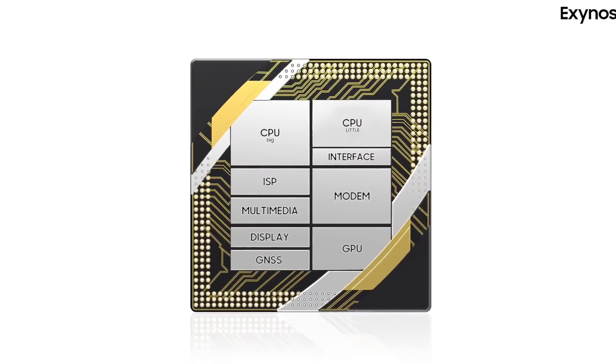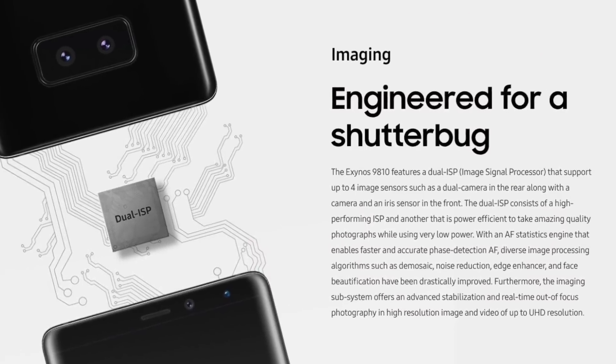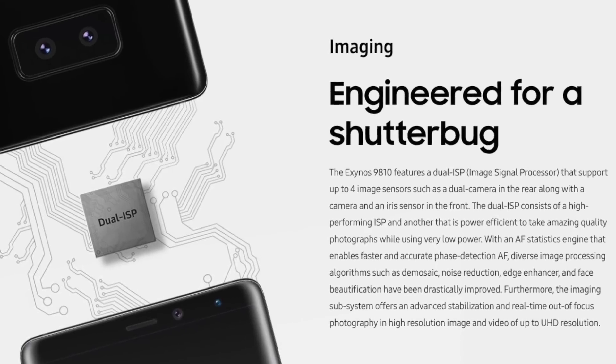Another very important thing about a processor is the ISP — the Image Signal Processor. People talk about camera specs and clock speeds but forget about the ISP, which is very important. If you have a camera with great specs but don't process the image correctly, the output won't be right. The Exynos 9810 comes with a dual ISP that aids autofocusing, phase detection AF, white balance, noise reduction, and HDR — including wide HDR.